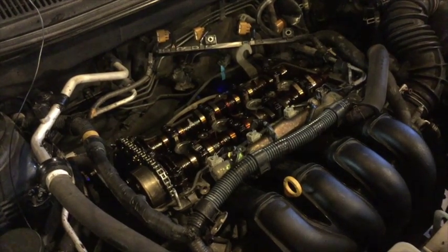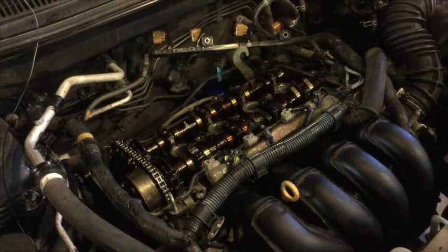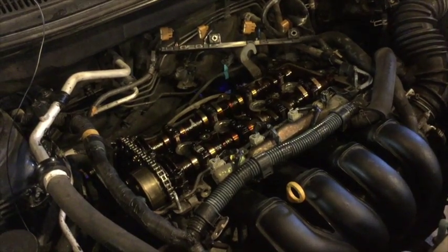Now that I've completed both sets of compression checks — dry and wet — I'm going to finish checking everything over, clean it up, and then put the valve cover and gasket back on.